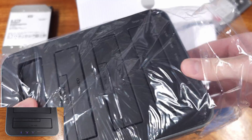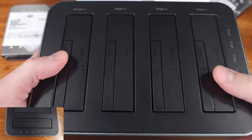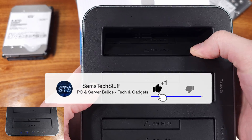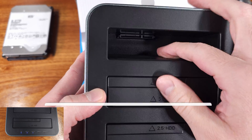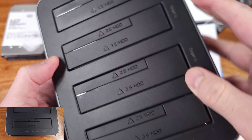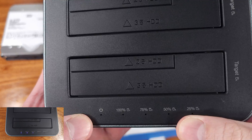You can clone from the first slot, or slot A, either to one, two, or all three of the other hard drive slots when they're populated. The source disk is the first slot, or slot A, and it does need to be as large or larger than all of the other target disks for the cloning process.